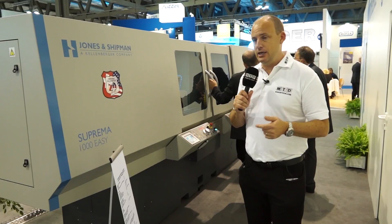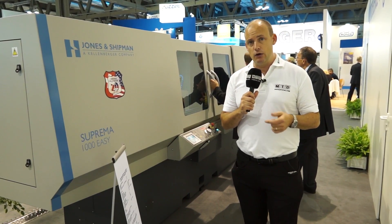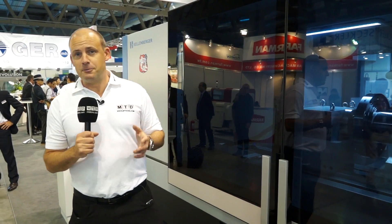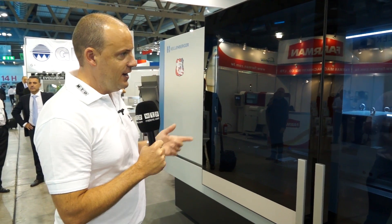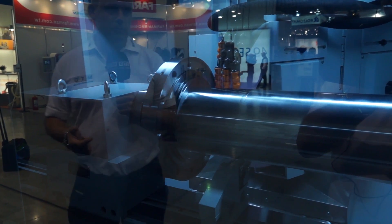We had an article on the Suprema on MTD, and we are going to go to Jones & Shipman in the UK to have a look at this machine in more detail in due course. And this is a really nice piece of kit as well. New here at the show is the Varia machine — another cylindrical grinding solution available on the Hardinge Group stand here at EMO.